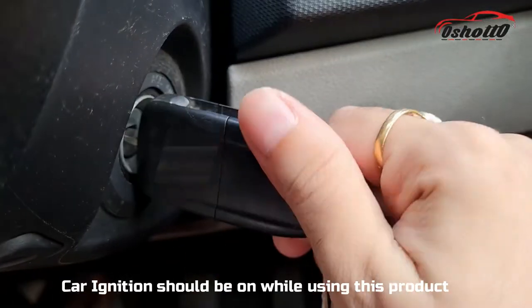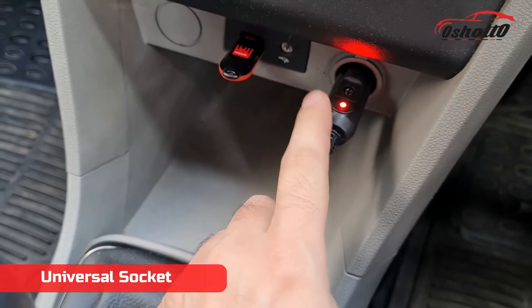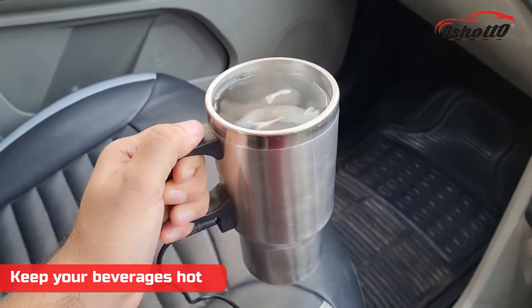Make sure your car ignition is on while using this product. First, you have to attach the universal socket into the cigarette lighter port. This mug will make your beverage hot in a few minutes.